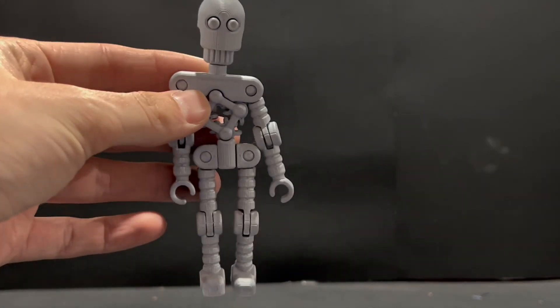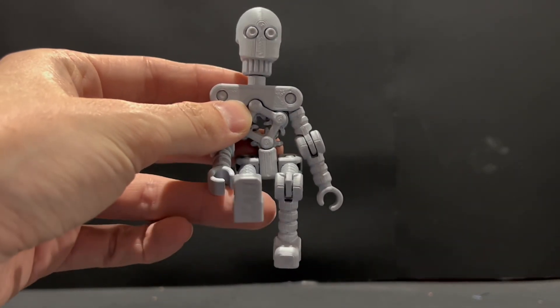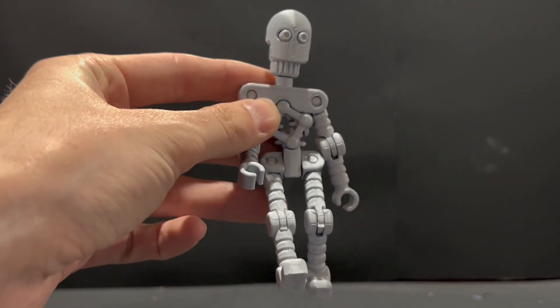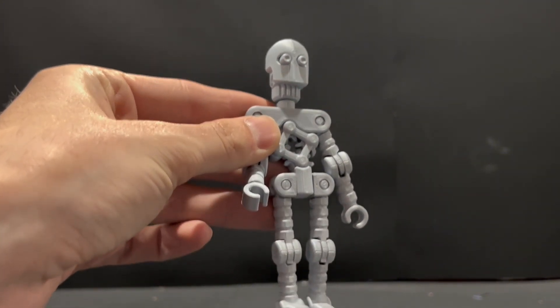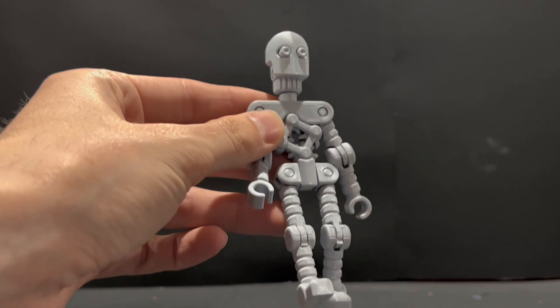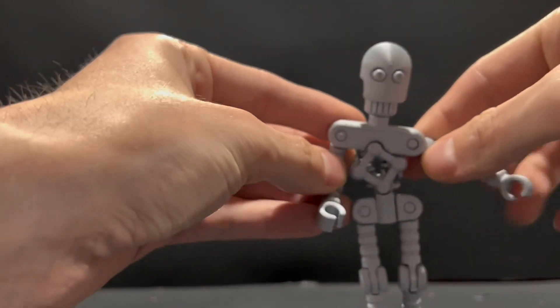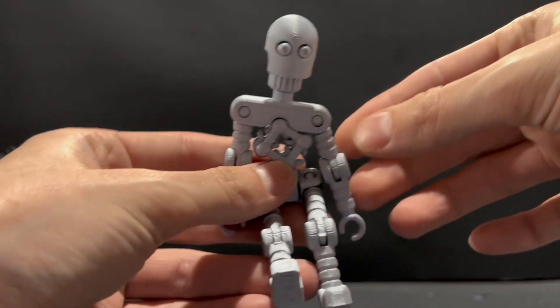I would not do this for everything, just because it takes a long time to print, and there are more articulating joints than I like, and it overall seems like a hassle to get everything moving just to check it out.